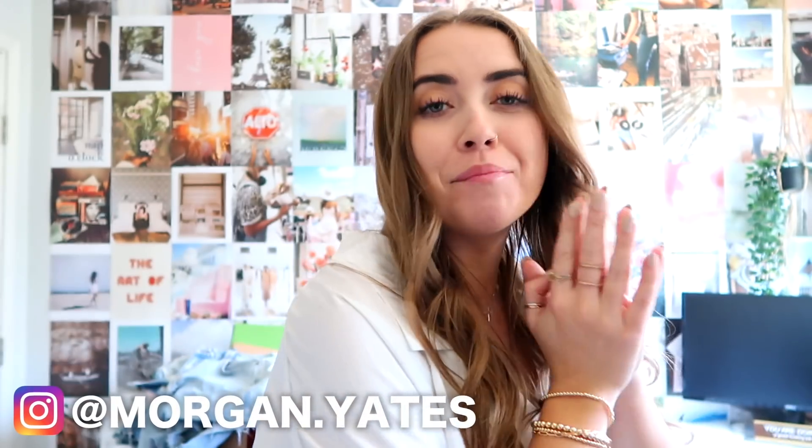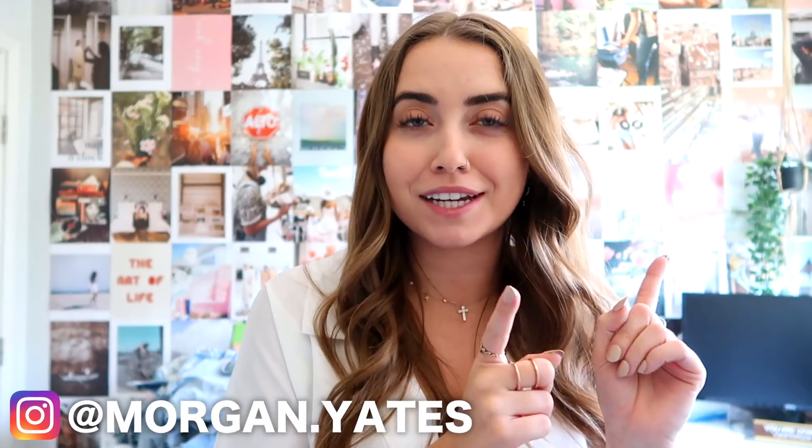Hey everyone, it's Morgan Yates and today I am back with another at-home Instagram photo shoot challenge. If you have not seen my first one, I will have that link — where I attempted four different at-home cool, spiced-up Instagram styles. It's trying to take things a step above a pic on your couch. We are all still at home here in LA, so I would give it another go and try out four new different little at-home photo styles.